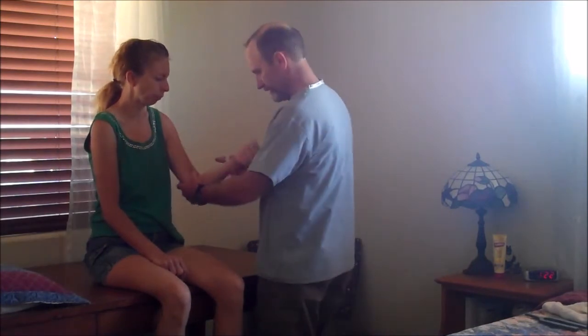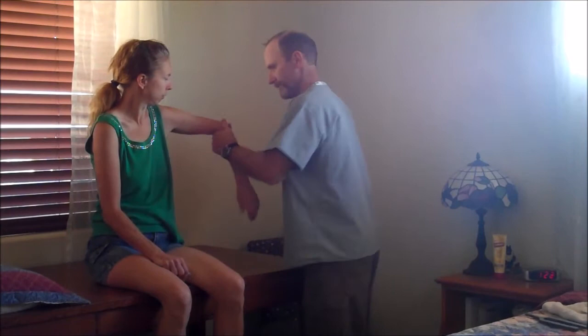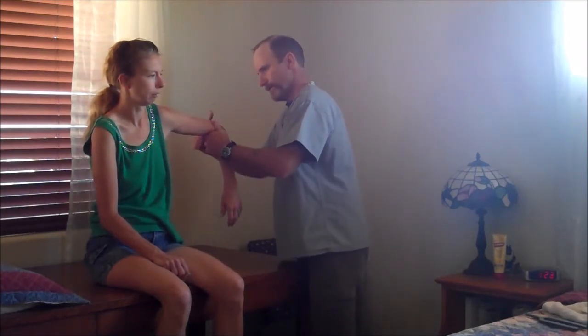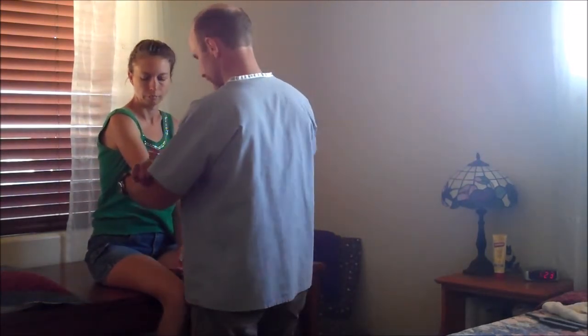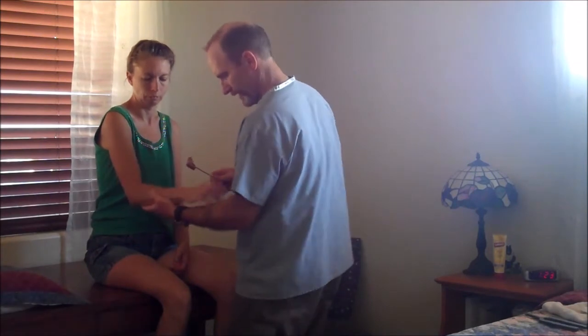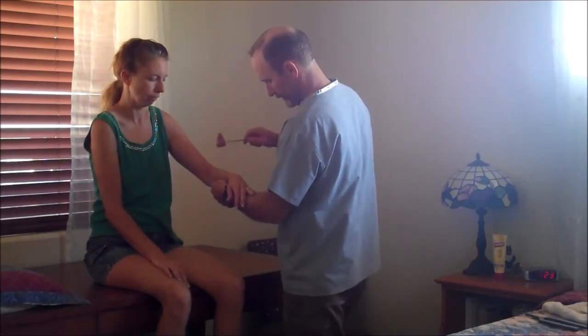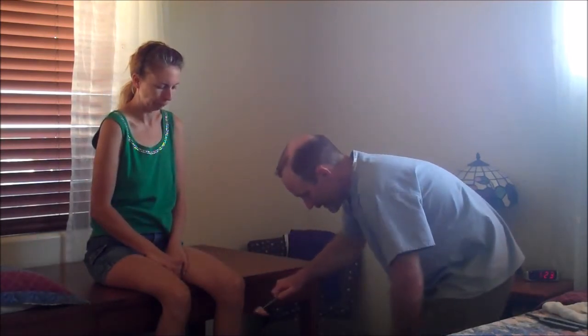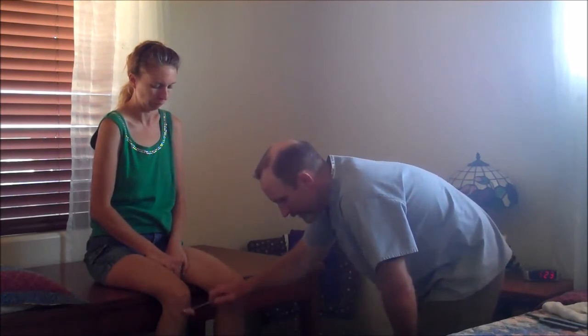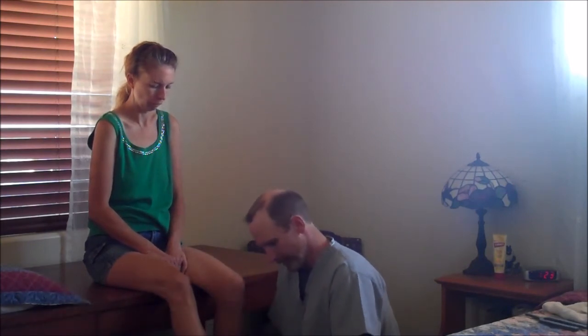Now just simple reflexes, both sides. Testing the biceps reflex — got a good response. Let me hold it — relax — there we go. I can actually see it. Same thing over here — doing the biceps again. Very good. Now the triceps — perfect. Brachioradialis reflex — rest that in my hand. There we go. Brachioradialis again on the other side — good. The patellar reflex — good. And the Achilles — good. I'm holding her foot slightly flexed and tapping the Achilles tendon on the back.